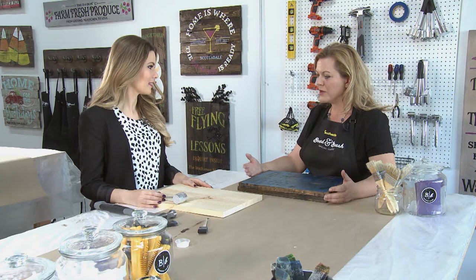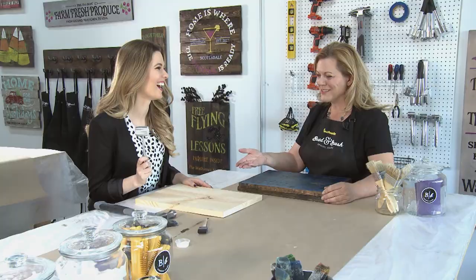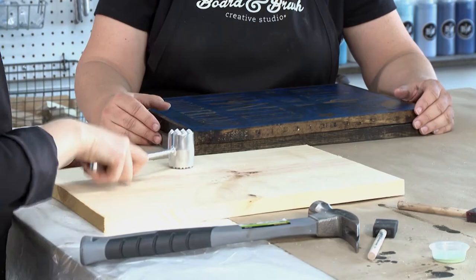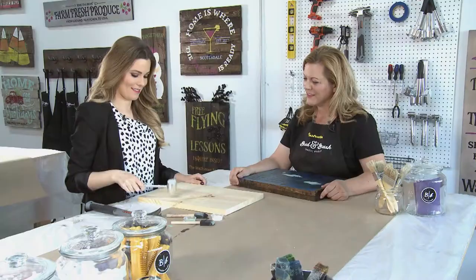The first thing you do is distress your board. Everyone's favorite — you take your tools and beat the board so that this new wood has a little bit of an older look.